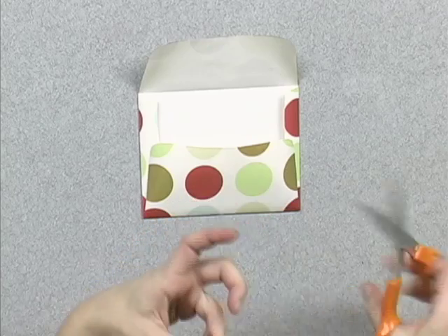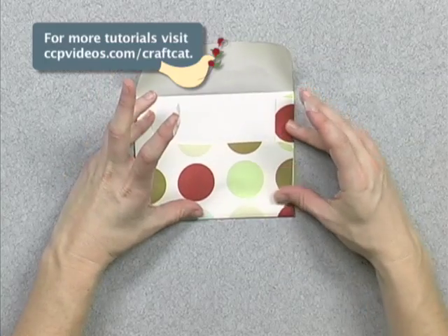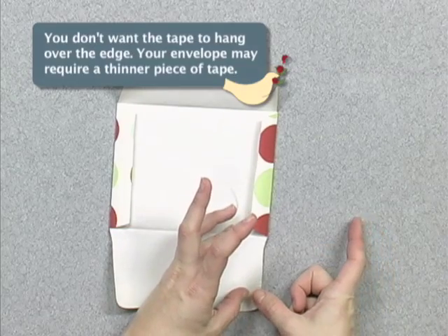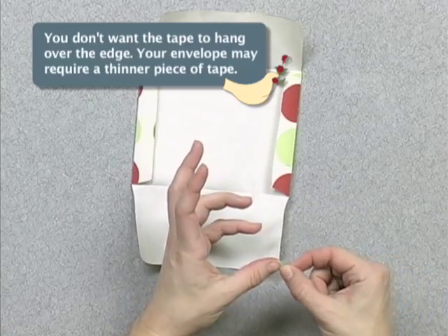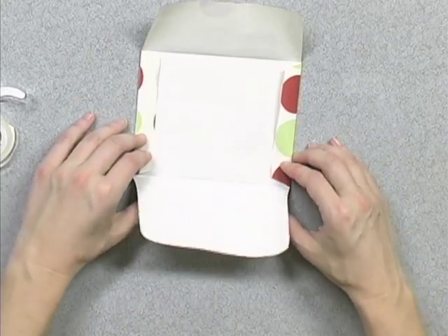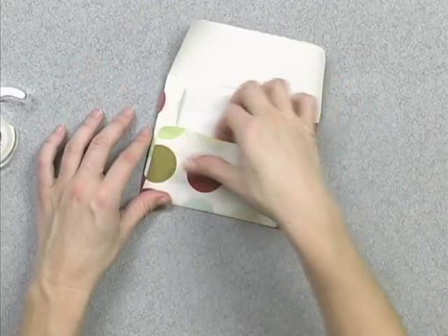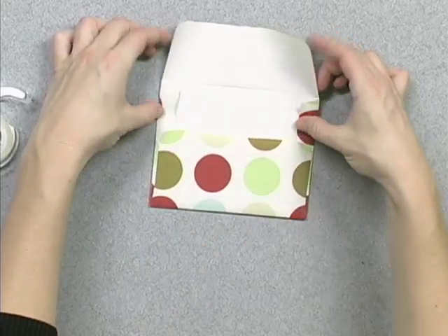Cut them down ever so slightly and put one at the top that's regular size. As it comes down it narrows, so put the thinner piece. Same on the other side. Fold it up. Make sure none of the tape went over the edge — it's going to stick down in. There you have your envelope.